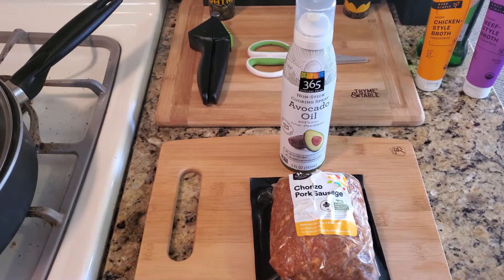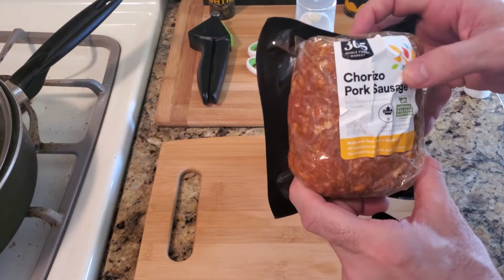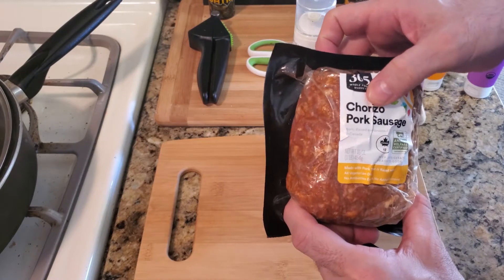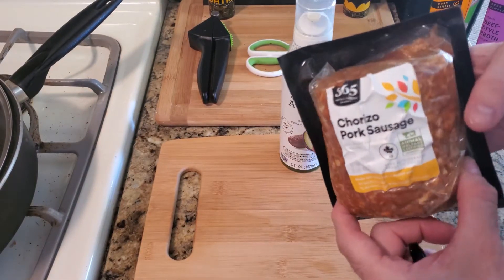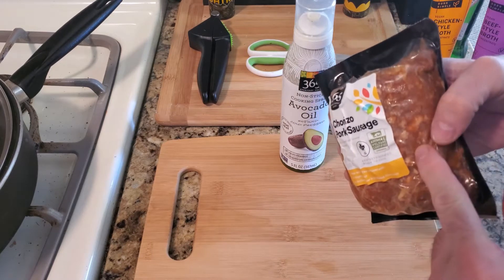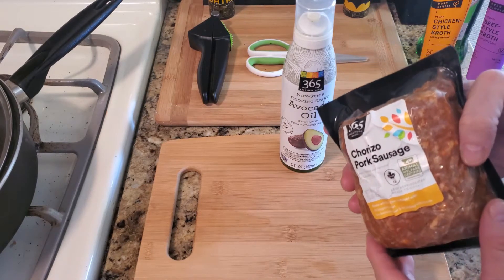Welcome back guys to another quick tip. This is a quick video on how to cook this pork sausage — I know everyone says that name differently — but this is really easy. This is actually a great product because you can cook this, use some of it for a recipe, and then freeze the rest.